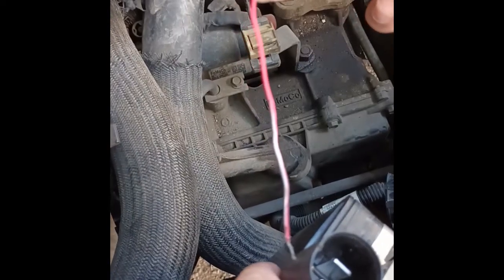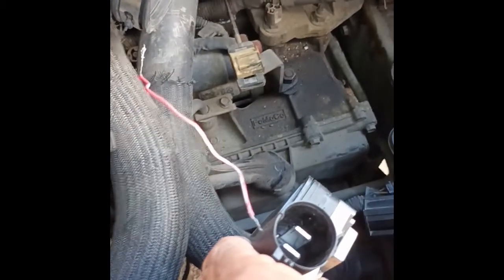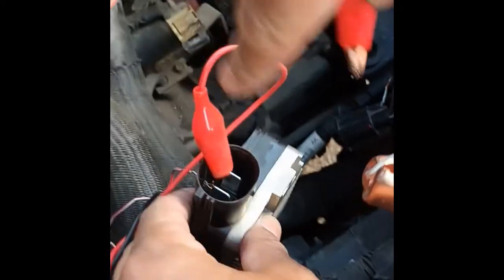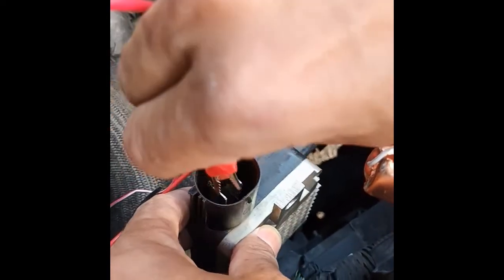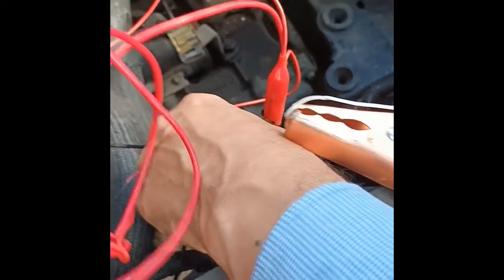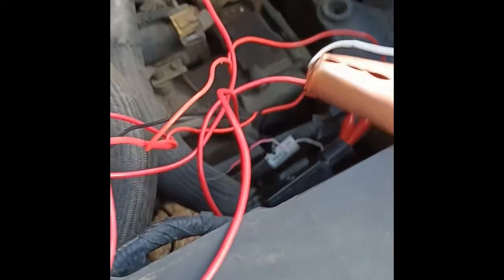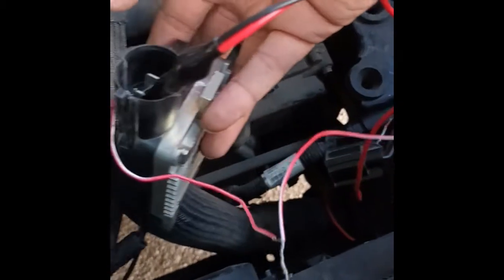I connected one signal pin with a wire and I'll send a signal to this wire after connecting the power. I connected one of the power inputs and will connect the second one, then connect the other terminals to the battery. We connected the power to the fan relay and also connected a signal coming from a PWM device through this wire to the fan relay.